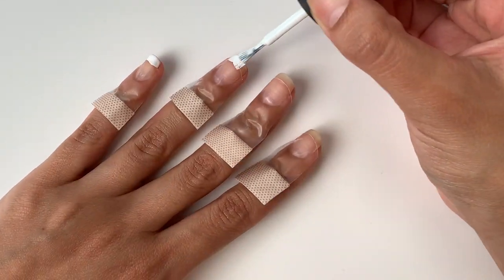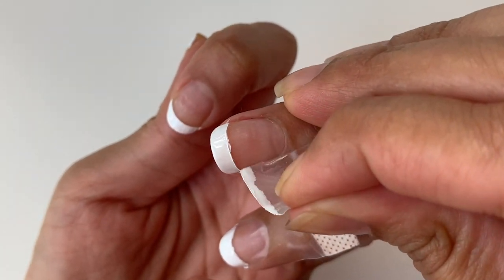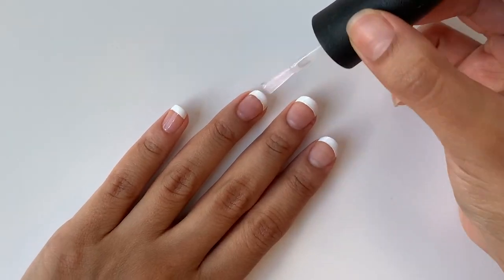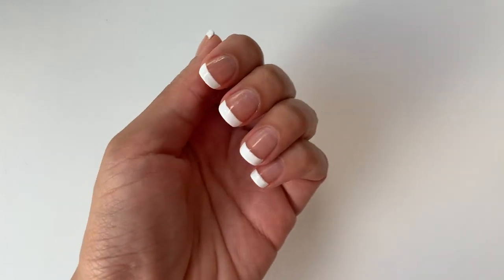I'm going to go ahead and paint all my other nails as well, then apply a top coat on all of them. I am amazed by how this worked out — it looks so good. Honestly, it looks like I got my nails done professionally. The only downside was that some of the glue was left behind on my nails, but it wasn't a big deal. I removed it with a q-tip and some nail polish remover. Would I recommend this hack? Definitely a yes — it's a no-brainer, anybody can do this.